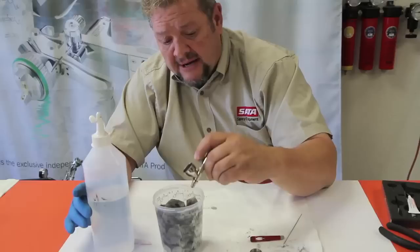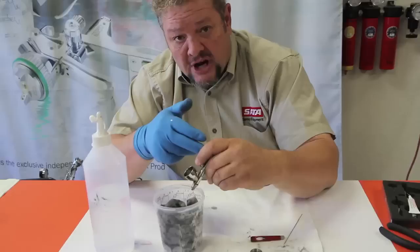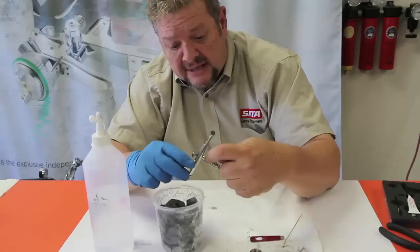While you have the needle out, take some more of your solvent and push through there — you can lean it forward. If you lean it back, it's going to run back into the back chamber of your gun, and if this is solvent, we don't want that happening.